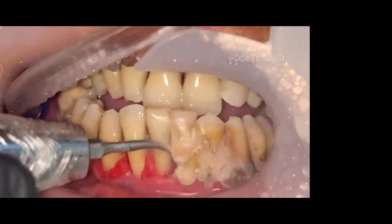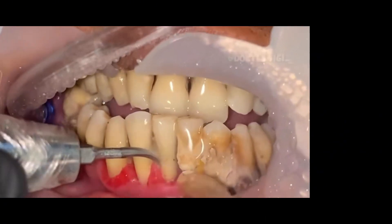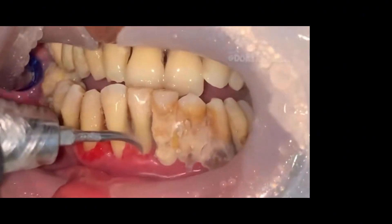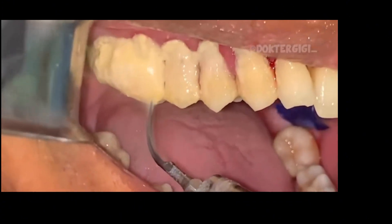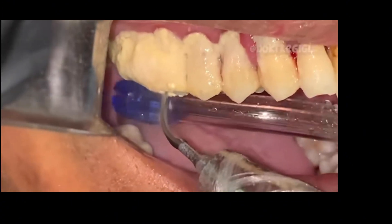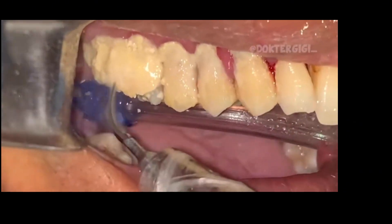Once teeth are wobbly, it's really hard to replace them. If you have three wobbly teeth and we take out the middle one, the other two adjacent teeth make it really hard to put a bridge or a dental implant in there because you've lost so much bone. Bone is absolutely critical to maintaining your oral health and keeping your teeth.